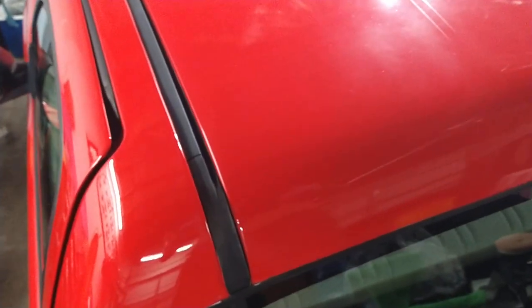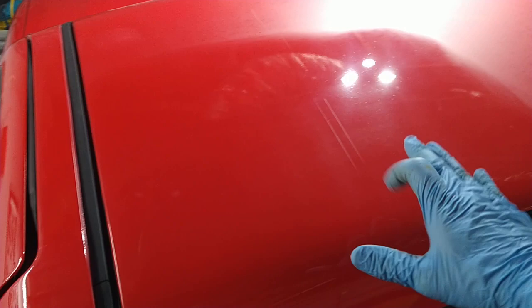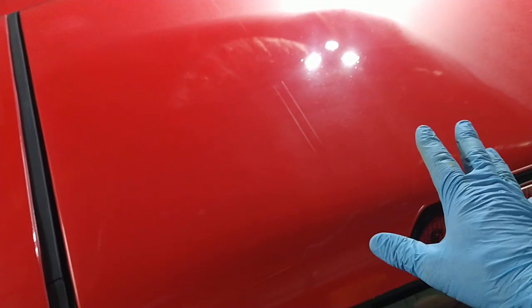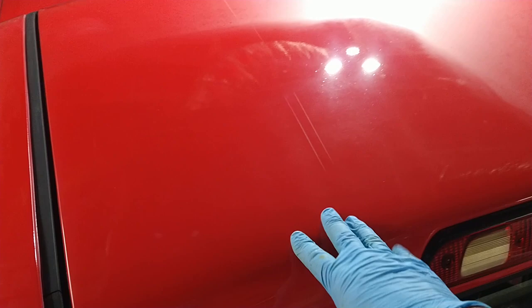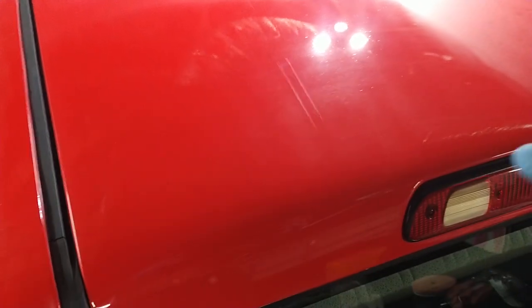But you can really see, aside from the scratches and aside from there still being some oxidation left, we're not going show-car quality on this, but you can see a nice gloss. And of course, after you put whatever protection you're going to use — be it a wax, a sealant, a ceramic coating — you're going to have an even higher gloss.